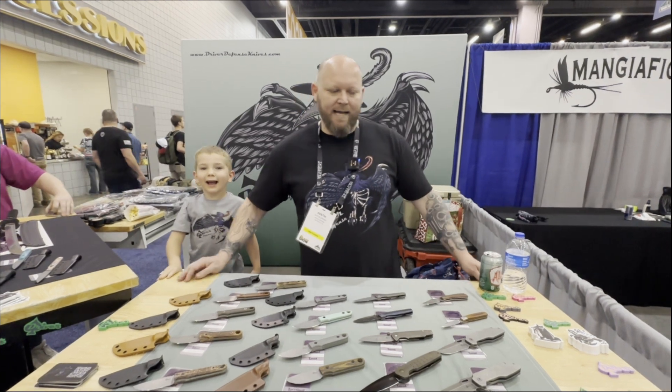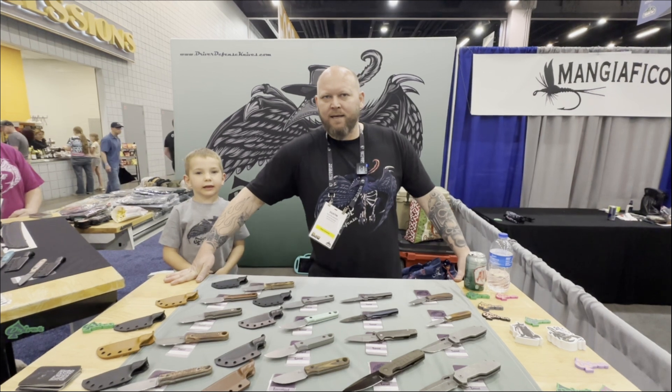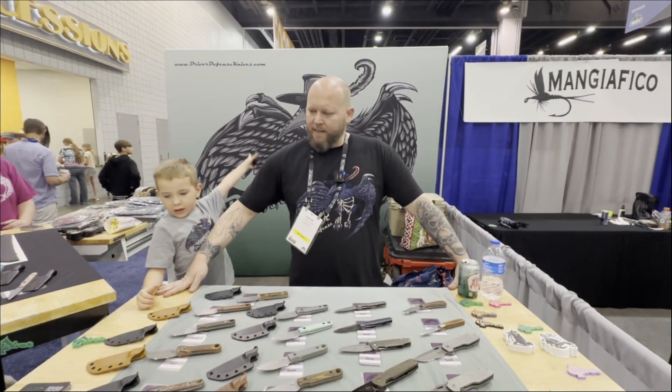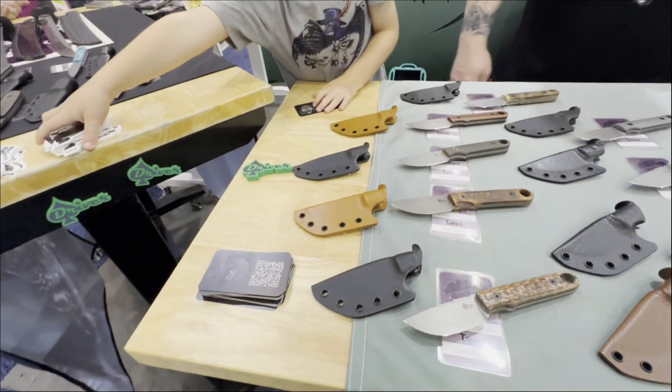I'm Dustin Driver, Driver Defense Knives, out of Guntersville, Alabama. I've been making knives for about eight years. I'm just a hobbyist. I make a little bit of everything from folders to fixed blades, kitchen knives to swords.